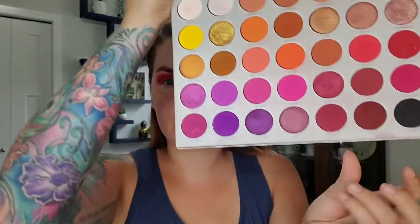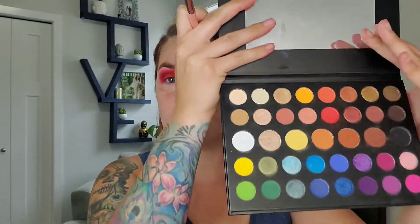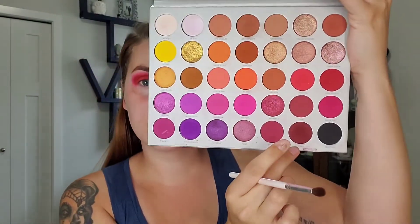I'm going to go back in with my JH33 and take a little bit of Crazy and run that through the crease. I'm just going to add a little bit more of You're Kidding Me. On my JH40, I'm just going to mix a little bit of Next and Crazy.